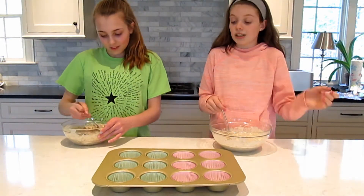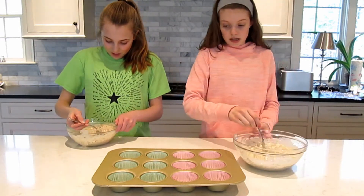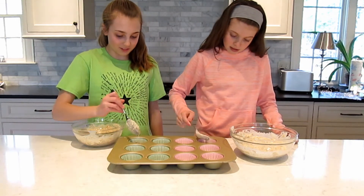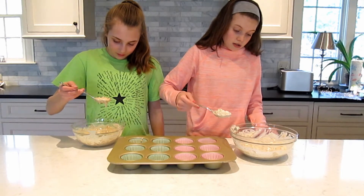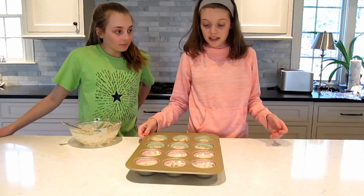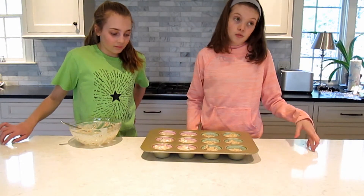Mine is not going to be too bad. I have marshmallows, rice krispies, cranberry, and Kool-Aid. Mine might taste like a fruity rice krispies treat — like a tropical rice krispies treat. So now we're going to put our batter in. We didn't even do this on purpose, but she has a green shirt so she has green liners and I have a pink shirt so I have pink liners. I got the salsa, chocolate chips, pretzels, and caramel sauce. She got marshmallows, dried cranberries, rice krispies, and grape-flavored Kool-Aid. We're going to bake these now at 350 for about 15 minutes.